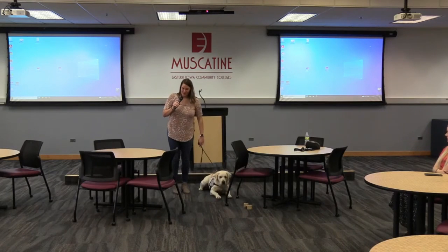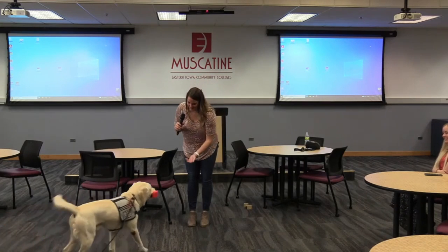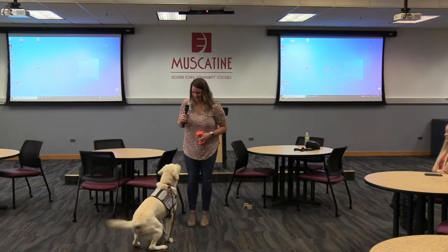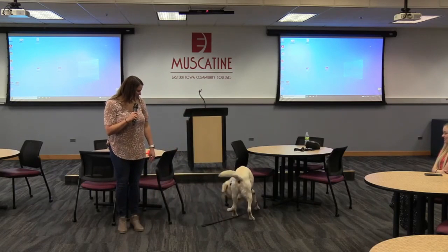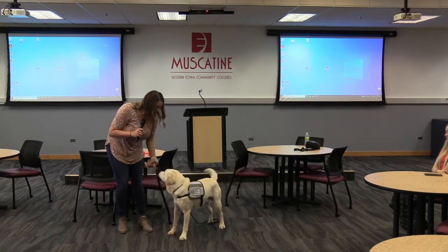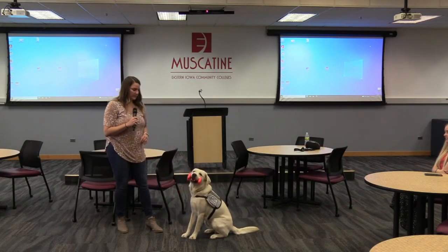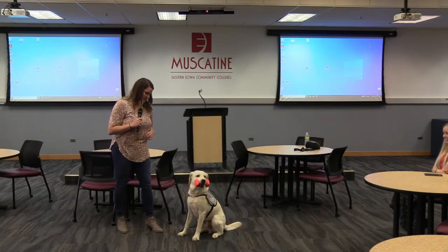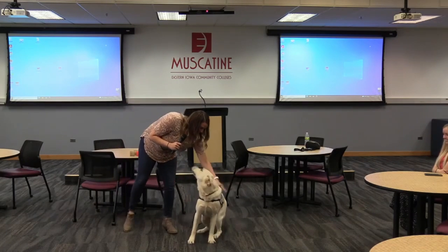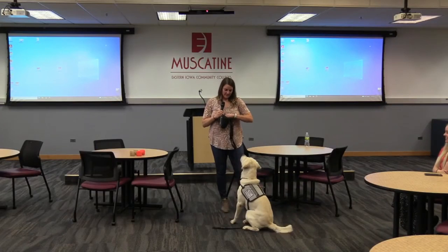Now I know he wants that, so I'm not going to let him get it. We're going to go for the plastic one first. Leave it. Sit. Get it. Bring. Give. Good boy. Sit. We say bring on command and they'll hold it as long as we need them to on command. Get it. Bring. Give. Good boy. You could see how excited he was to retrieve — you can tell he just loves working.